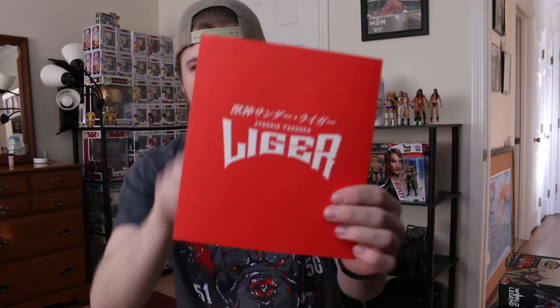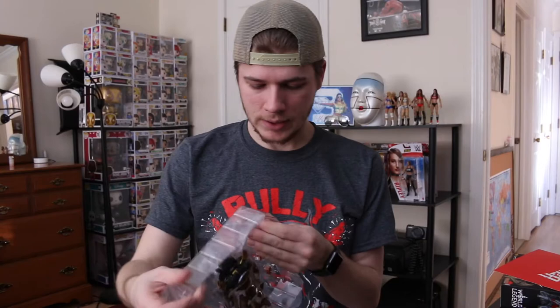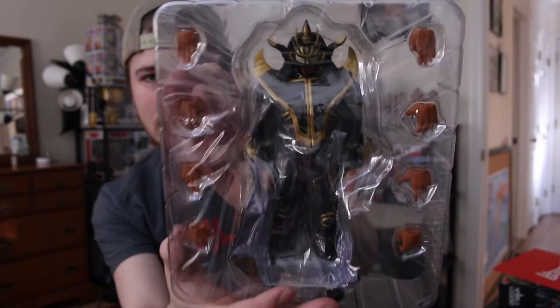I like this — from behind the box you get a Jushin Thunder Liger kind of backdrop. Might keep that, to be honest. Let's see how we do this. Let's yeet — let's take him out of the package. It comes with eight hands, and I'm not even sure what pose I'm going to set him up with at this stage.